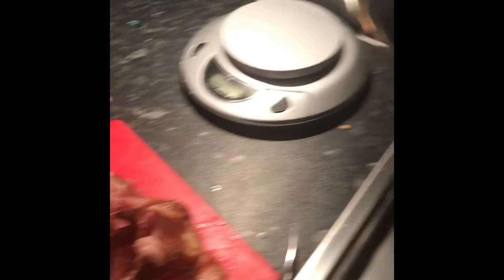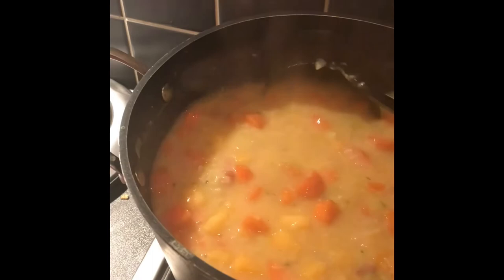And here we go — the finished soup. All I've done is I have removed the ham hock and I have shredded some of the ham off of it and placed it back in the soup. I personally like my soup chunky; some people like it smooth — it's entirely a personal preference. I have put in some salt and pepper and a wee shake of parsley, and that is it. So I'm going to enjoy this for my lunch.